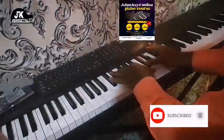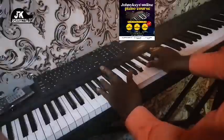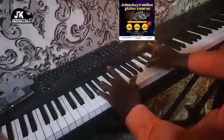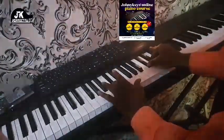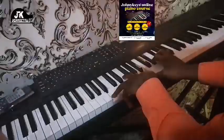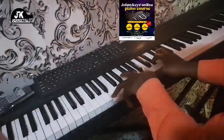Let's start with the first chord. In my left hand I have C sharp; right hand is C sharp, E, and A flat. The second chord is going to be B in the left hand; right hand is B, C, E flat, and F sharp.